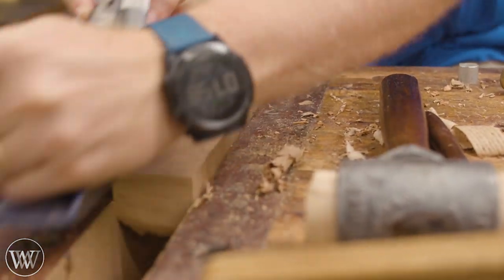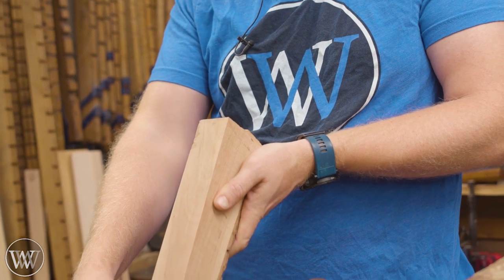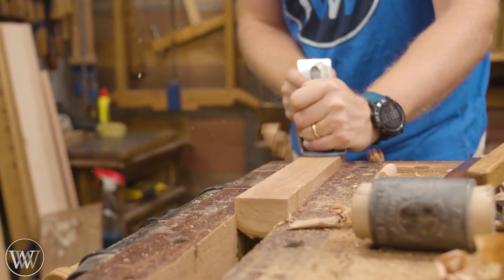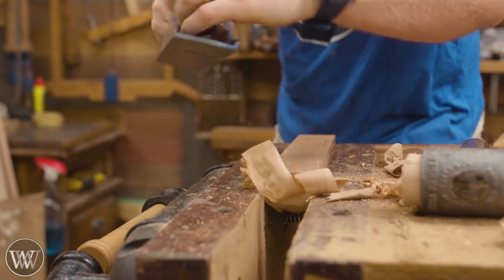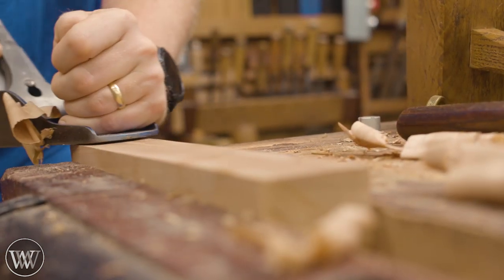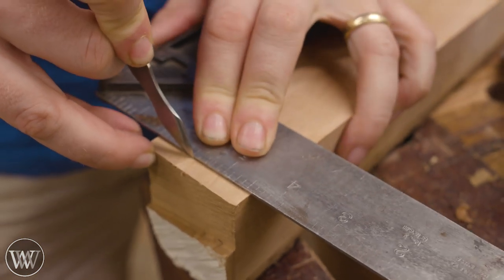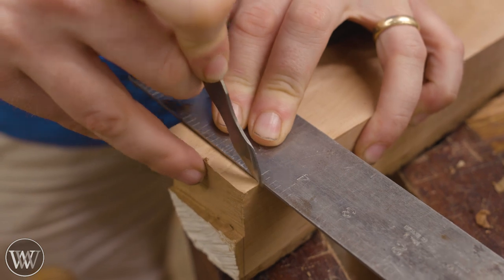First thing I want to do is cut it to the length I want and then smooth out one side to make sure that's a decent reference face. I want to make sure it's 90 degrees to one of the two sides because it's going to end up being pretty close to square. Putting a little bit of wax in the plane allows it to slide better, especially with something like cherry or walnut that's a very closed-grained, diffuse-porous wood — it makes it a lot smoother and easier to work with.